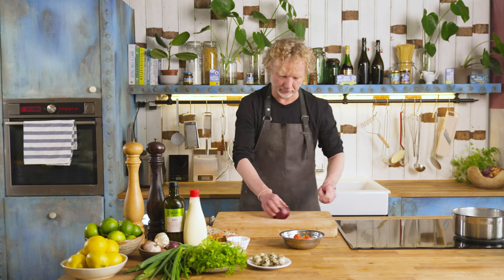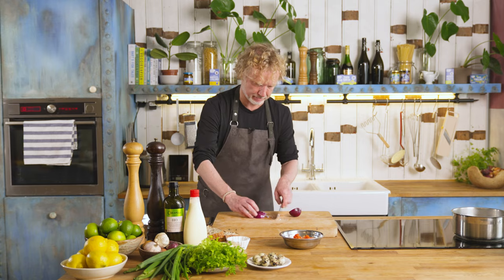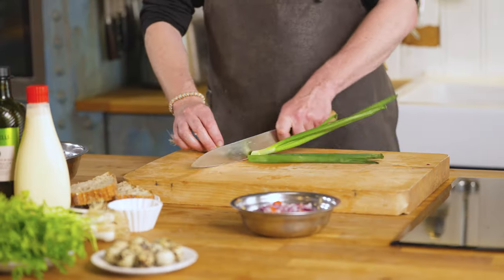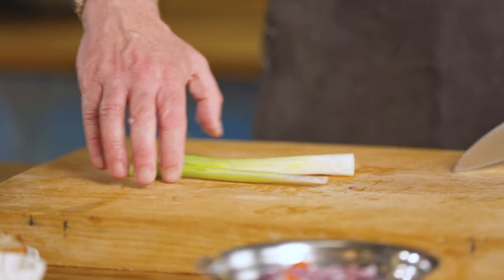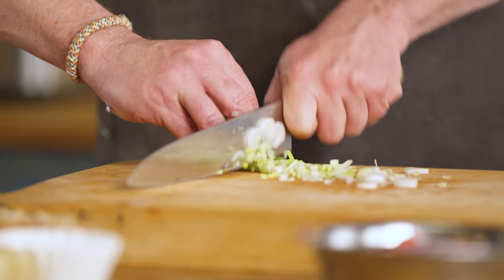One spring onion — take off the end parts, cut it lengthwise, and again into very small pieces. And now we're going to add some creaminess, some silkiness, some extra flavor to the salmon tartare.